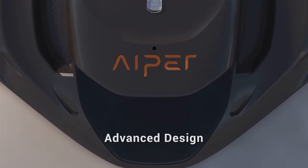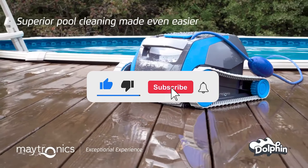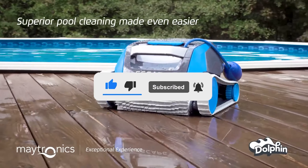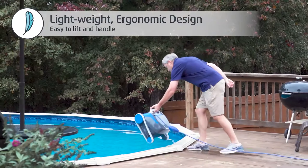Let me know in the comments which robotic pool cleaner is your pick. If you found this video helpful, give a thumbs up and subscribe to my channel for more product reviews and recommendations. Thanks so much for watching, and I'll see you in the next one.